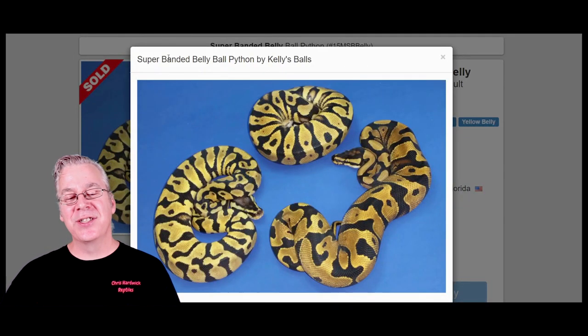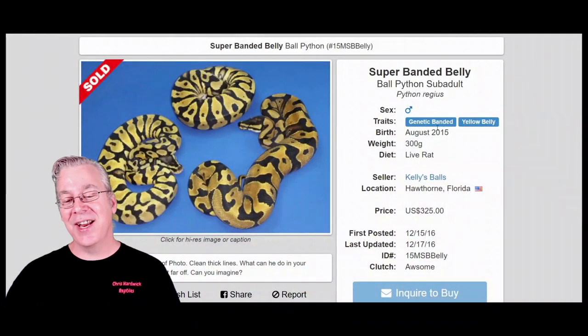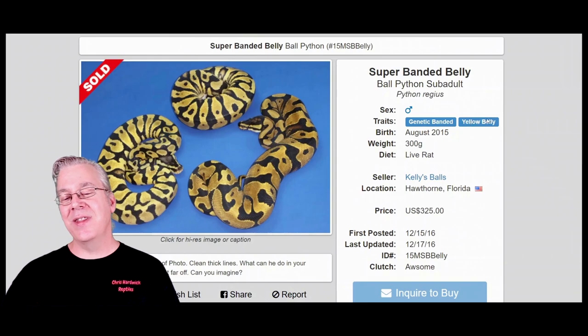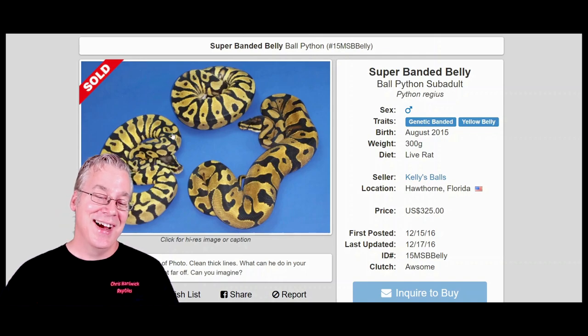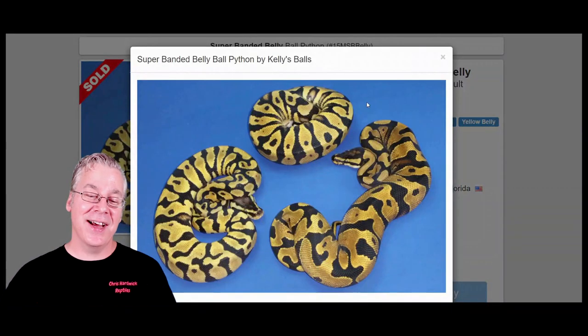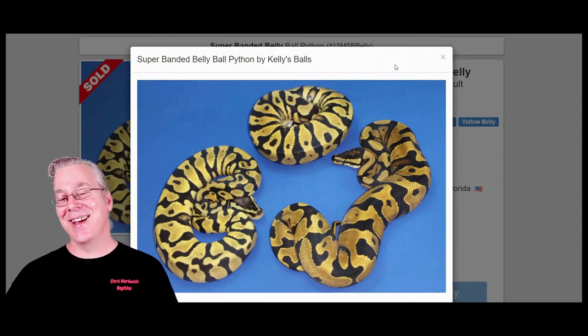Here's another example where someone listed 'super banded' with just one copy of the genetic banded — the super banded yellow belly. This has yellow belly and genetic banded in the mix, and you can definitely see tiger stripes. It's not quite as separated as other examples — I think the yellow belly influence is bringing some of the bands together — but it almost looks like a tiger. The price on this project is only around $325, and I actually saw some super bandeds under a hundred dollars, which is kind of crazy.